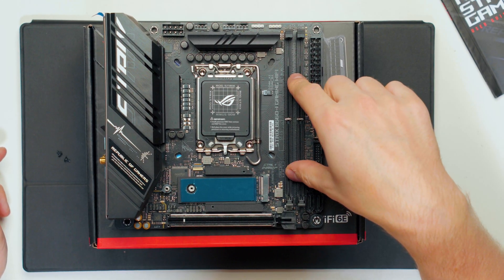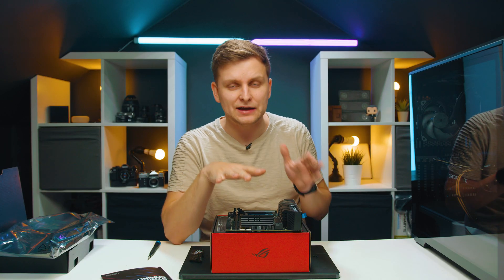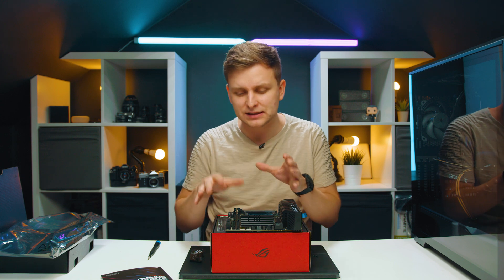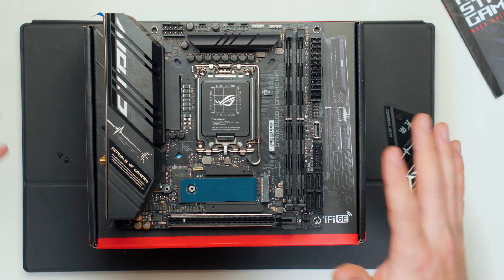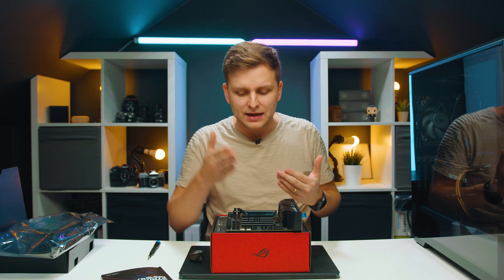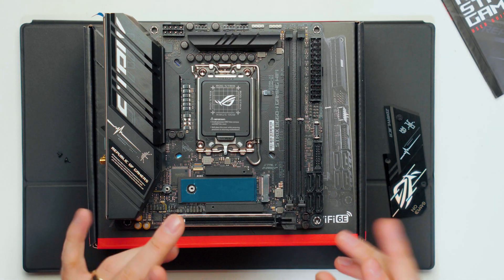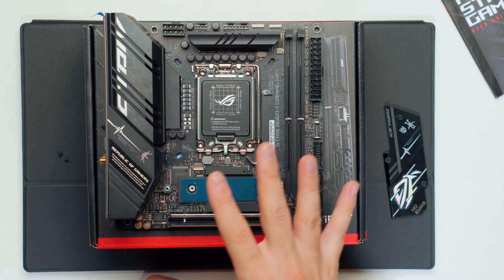So far this looks like quite a good motherboard, and I'd have to agree — apart from one fact: the DDR5 slots. This board could have been much better with DDR4, because this is meant to be on the more budget-friendly side. It's not the Z690 chipset; it's meant to be more affordable, yet DDR5 memory sticks are not affordable.